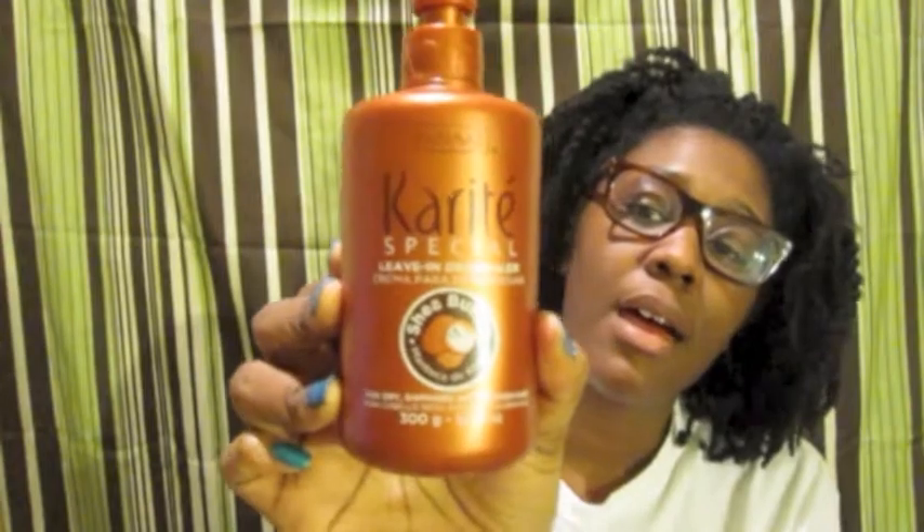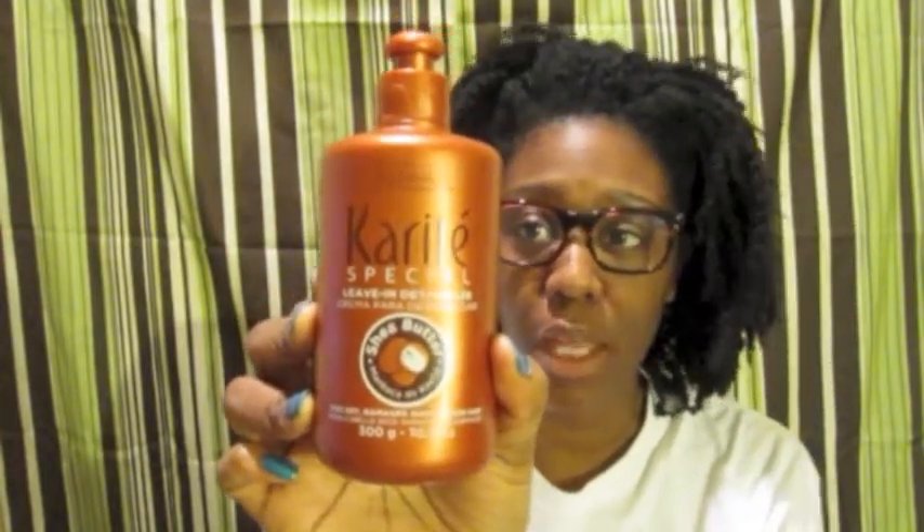The reason I haven't used the second bottle is because it doesn't require a lot of product for me to get the job done. As you can see, it's the Knot Karite Special Leave-In Detangler. It says it's for dry, damaged, and broken hair. To use: place a sufficient amount in the palm of the hand, apply to wet hair, distributing evenly, then style as desired.